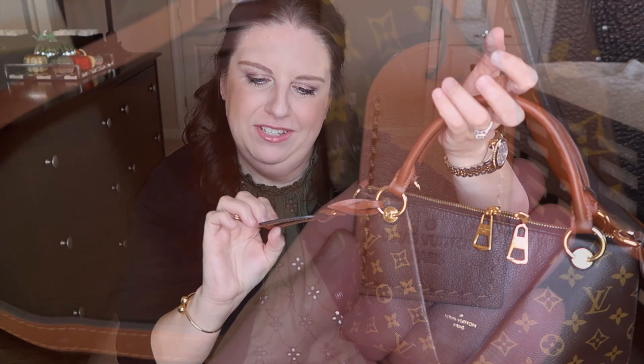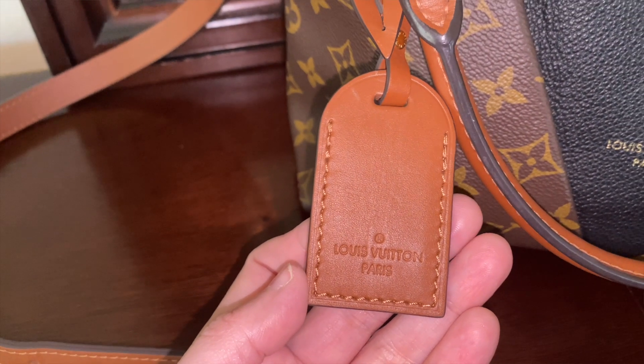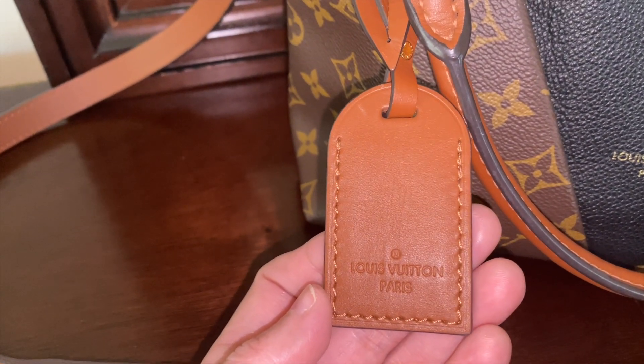This handbag also comes with a decorative tag — it's kind of cute but pretty useless. My husband thought you could put your name in it, but no, you can't do anything with it. It just says 'Louis Vuitton Paris.'